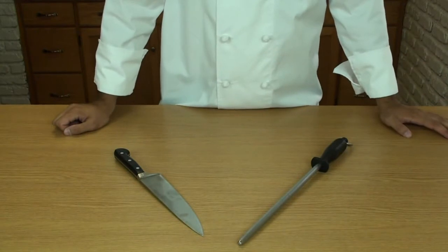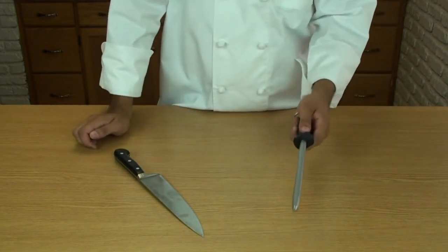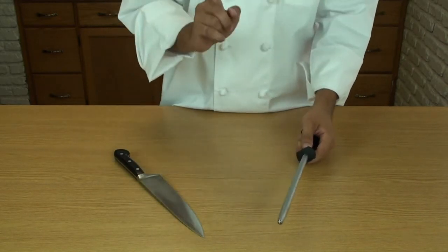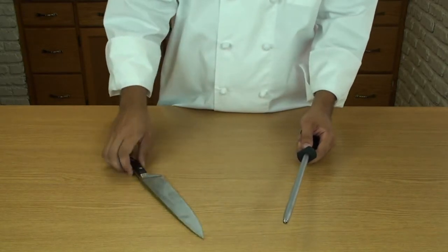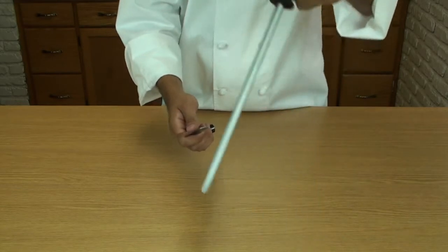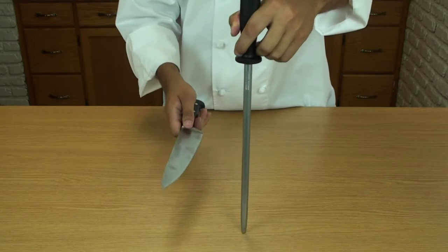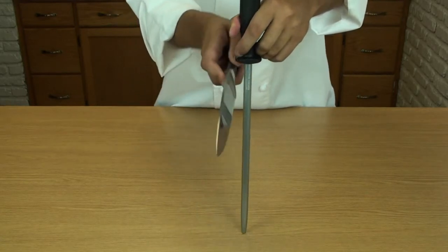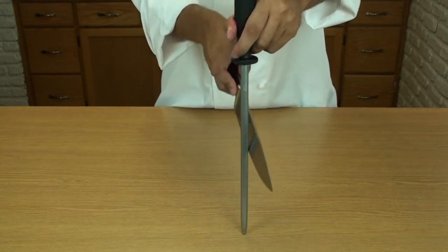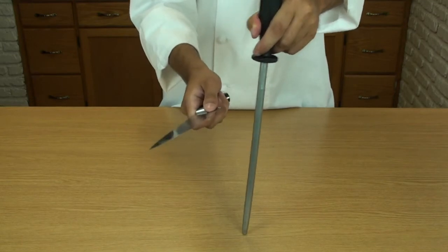Now I'm going to show you how to keep that edge on your knife. This is a honing steel, and it's highly recommended to have one on hand at all times. It does not sharpen your knife — remember that. It only helps to keep it sharp. Before you use your knife, it helps to give it a few swipes. The safest way: put the steel on the table, place a towel underneath to prevent slipping, take your knife at a shallow angle, and run it down on each side three or four times. This will help keep the edge sharp between tasks.